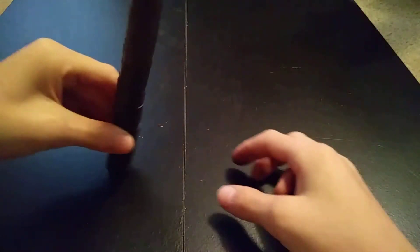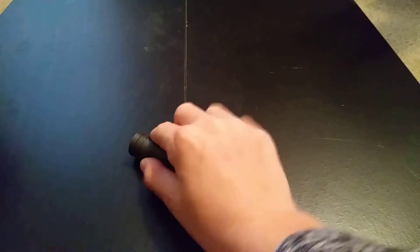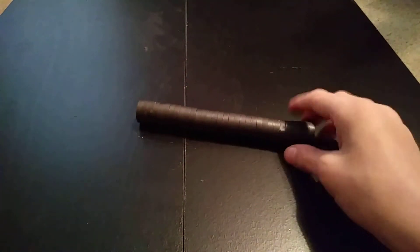So you stick magnets together, grab it, throw it, try to get it on the end, take it off, throw it on the end again — basically making a sort of tossing game out of it.